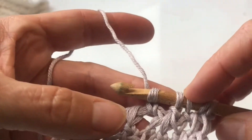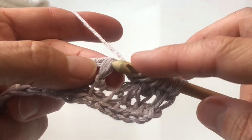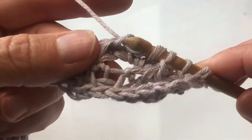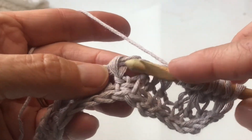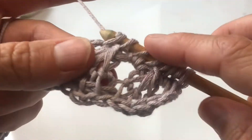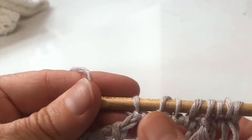I start again — I mustn't forget to do my Tunisian extended stitch in that space first, then three together: one, two, three, yarn over, pull through three, chain one. I'm still one stitch down, so I add one in that space between the vertical bars — yarn over, pull through and chain one. That's two pattern repeats completed, and my eyelets are beginning to take shape.